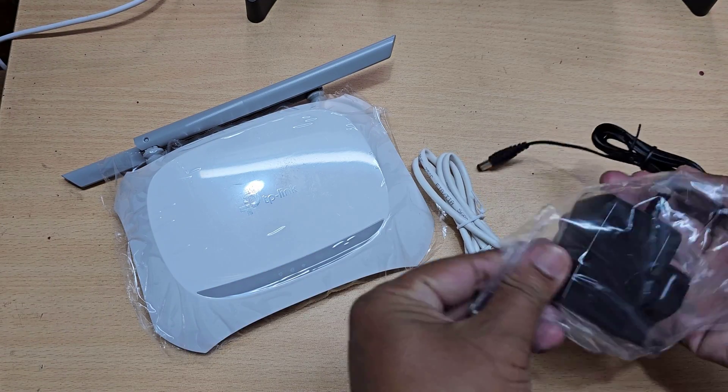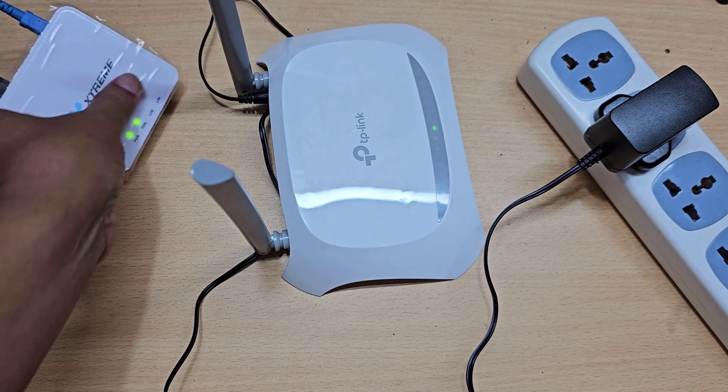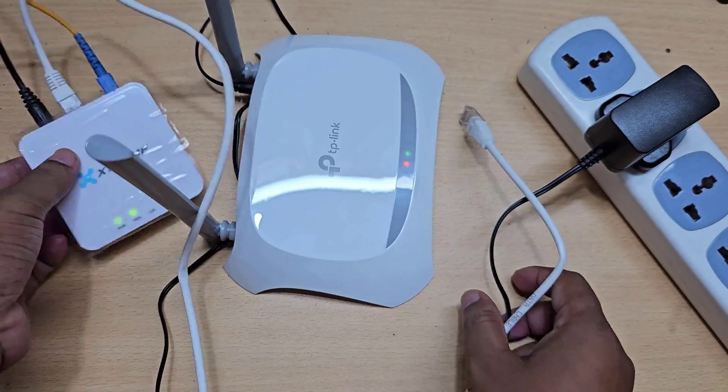Let's see how to set up a TP-Link router. Connect the power line, then connect your router to your ONU.